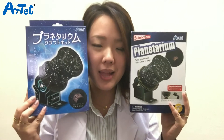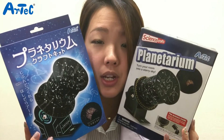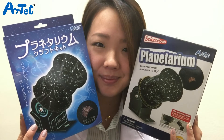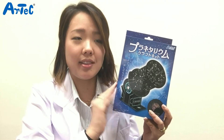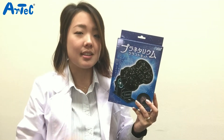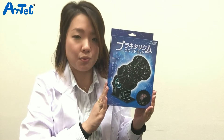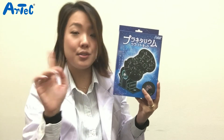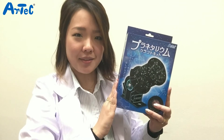Konnichiwa everyone! This is Nodoka from Artec the Mommy Scientist, and today we'd like to show you the new version of the planetarium from our science papercraft series, which the assembly has become super easier. I'm sure the main aim of this product wasn't to teach children the romanticness of stars, but I just think this product is so romantic because you would be able to replicate the starry skies you want to see just by adjusting the time and month. So romantic, right?